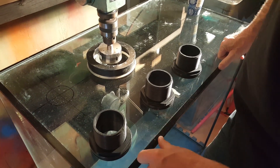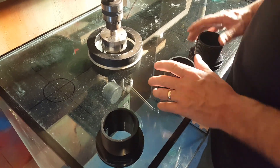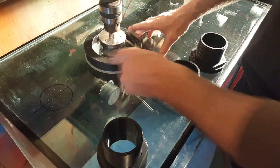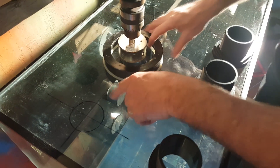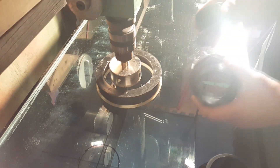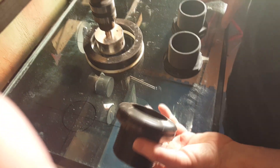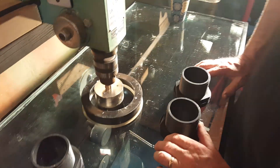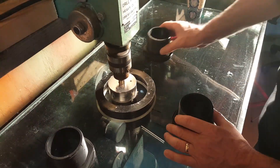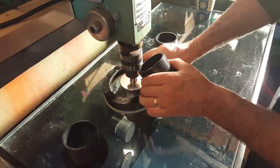All right guys, the moment of truth is finally upon us. I went ahead and marked the tank — we're about eight and three-quarters inches from the bottom of the tank. You can see the three holes here, lined up on the first one. The bulkheads had arrived from Bulk Head Supply. There's the first one, there's the second one, and the third one's going to go right there.